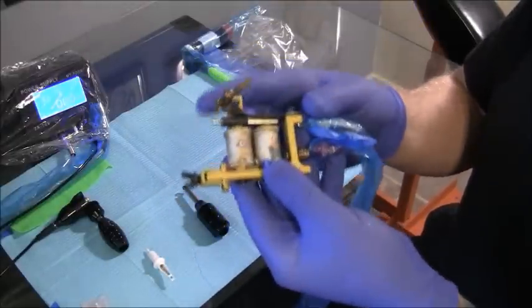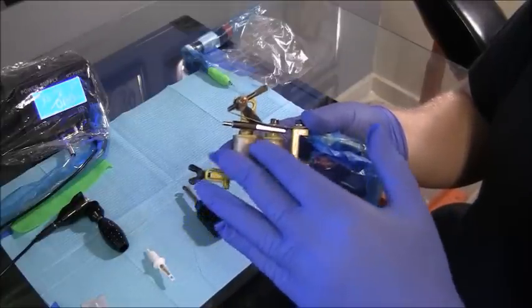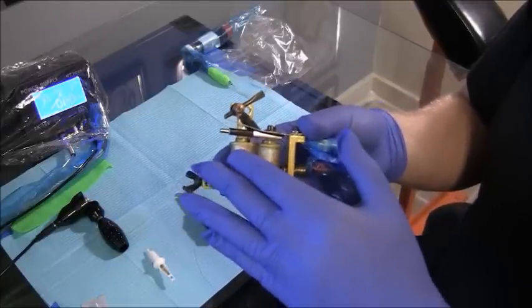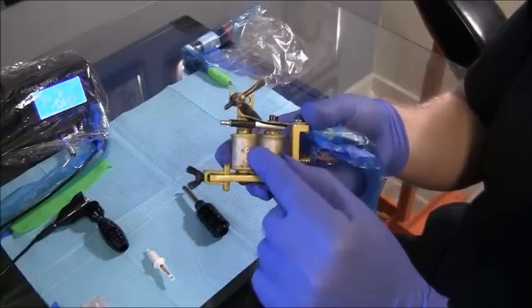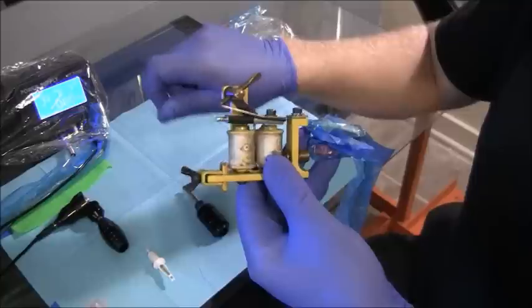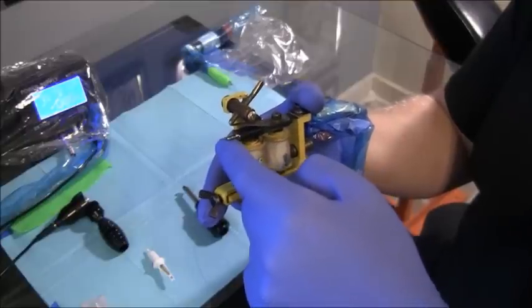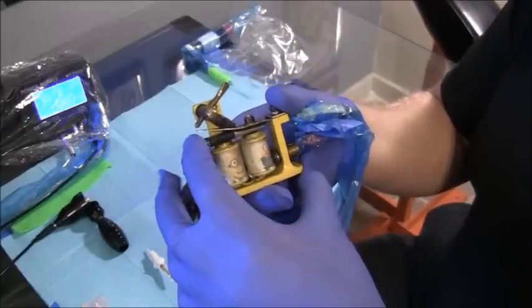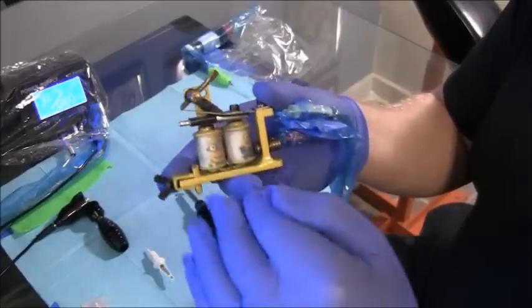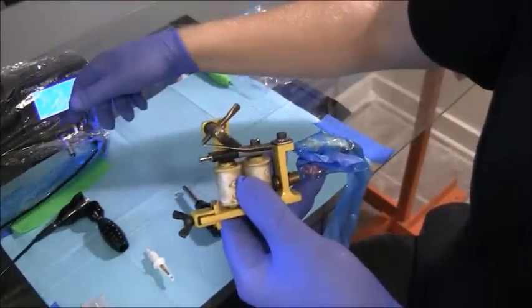I'm not going to go into too many details right now about machine tuning — you need to watch some of the other videos I have and start learning how to tune machines. But the main thing to understand is on a coil machine, if you turn up the voltage, it will hit harder. If you don't understand why people put their finger under the armature bar nipple, it's to see that the armature bar has enough force to push the needles into the skin. And if it doesn't, you need to turn up the voltage.